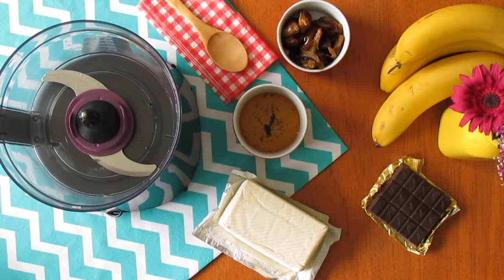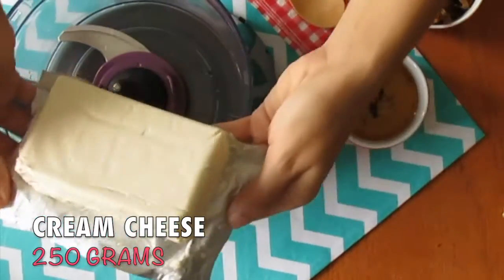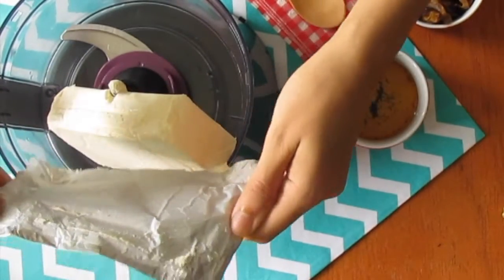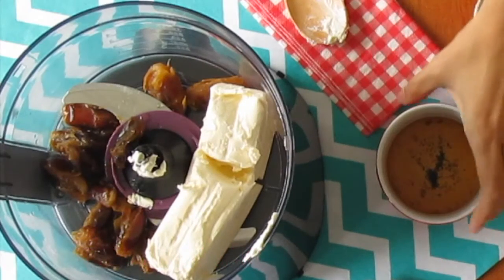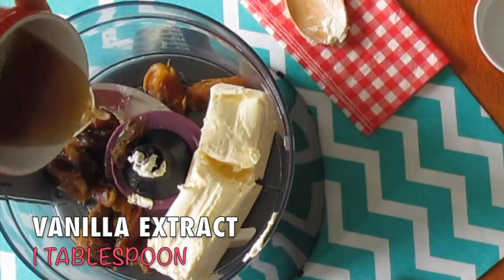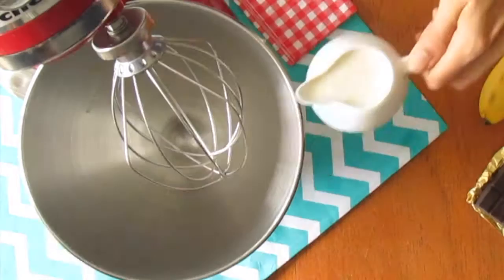Now let's make the cream cheese filling. In a food processor, add 250 grams of cream cheese at room temperature, then pitted dates soaked for at least two hours, and one tablespoon of vanilla extract. Blend all ingredients until smooth.